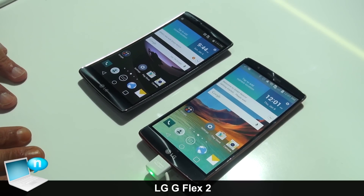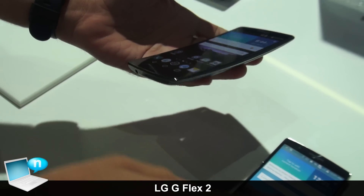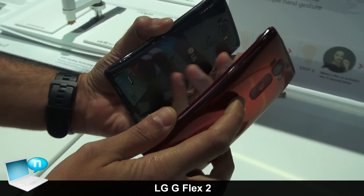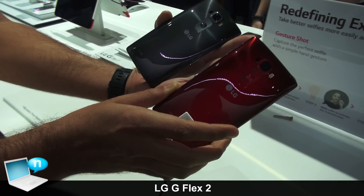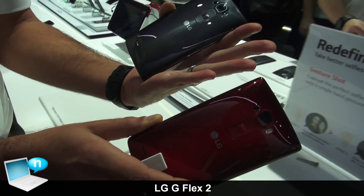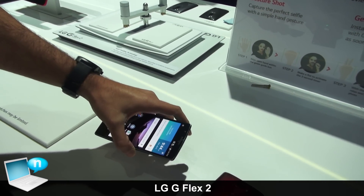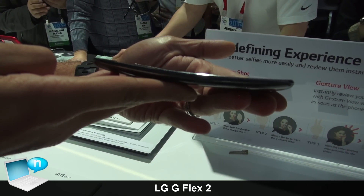Today we are showcasing the all-new LG G Flex 2. Two things obviously stand out: that amazing stylish curved design, and the G Flex 2 is available in two color options — Flamenco Red as well as Platinum Silver. I'm going to give you a couple of different angles so you can actually see the curvature — it's a 700 radius curve.